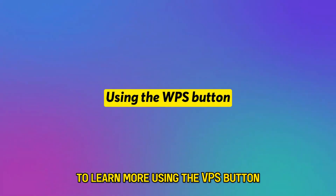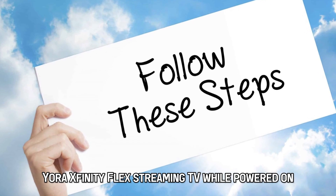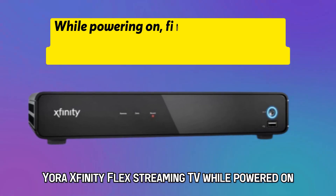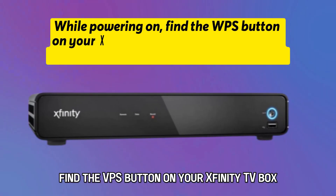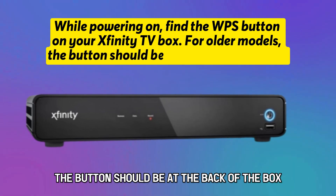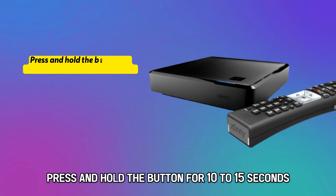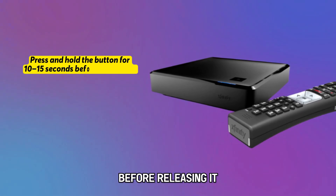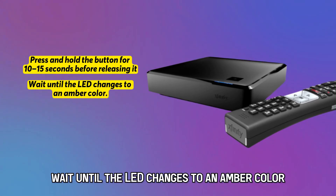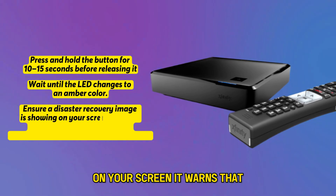Using the VPS button, follow these instructions to reset your Xfinity Flex streaming TV. While powered on, find the VPS button on your Xfinity TV box. For older models, the button should be at the back of the box. Press and hold the button for 10 to 15 seconds before releasing it. Wait until the LED changes to an amber color.